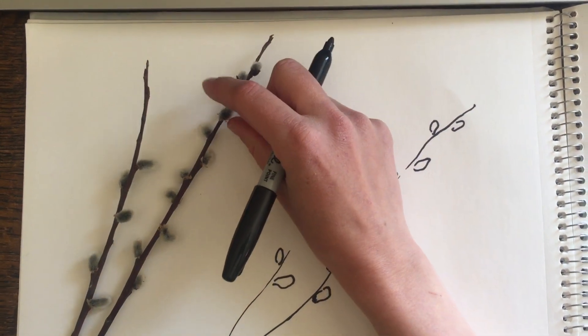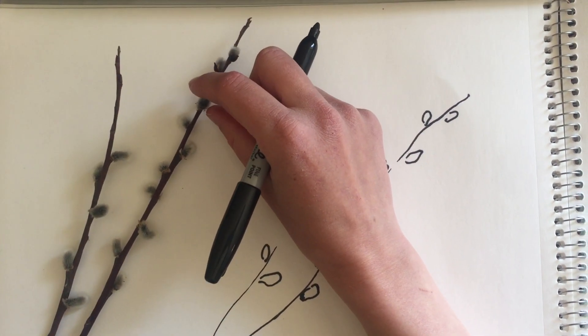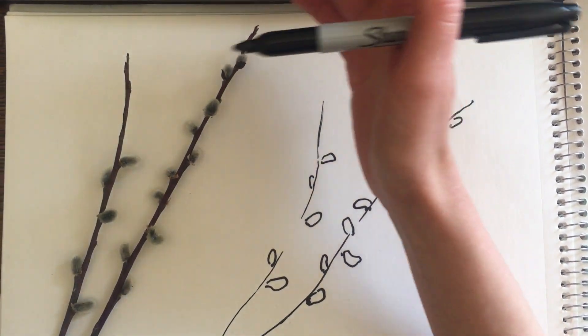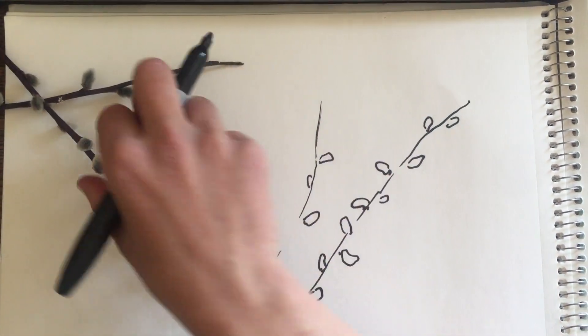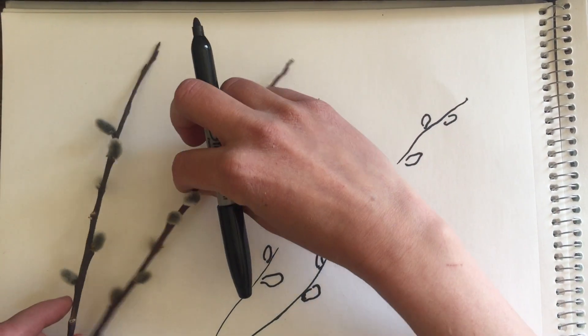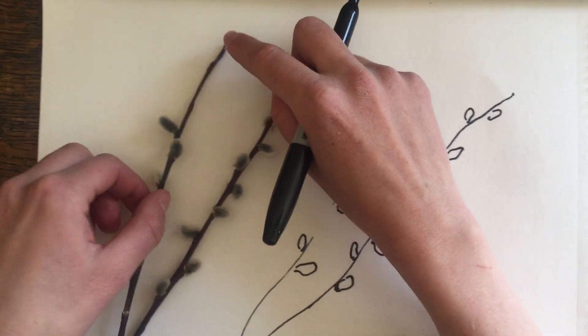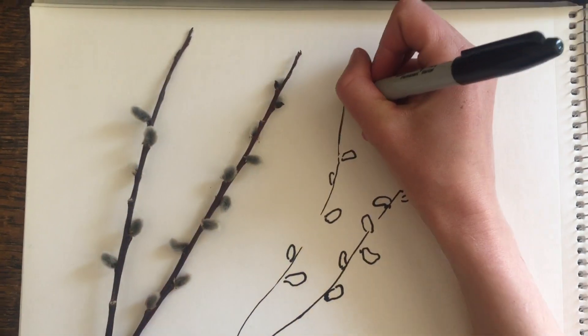Pussy willows come out in the early spring, which is very cool because ducks and songbirds like to eat these catkins to nourish them when they come back from their warm places in the winter. Now we also want to look very carefully at the tips — we can see that there are buds, they're very tiny, so we're going to draw those in as well.